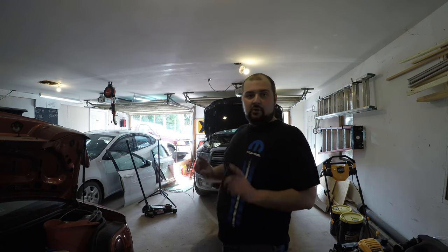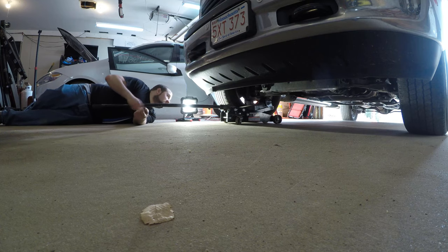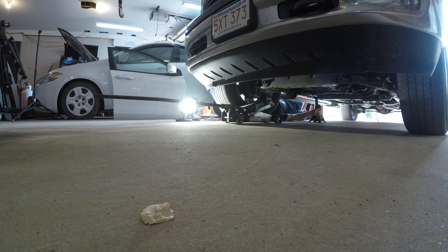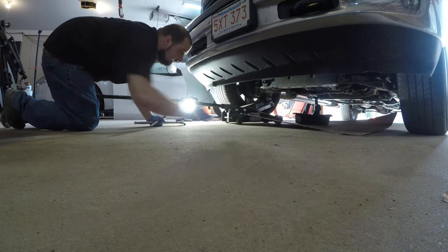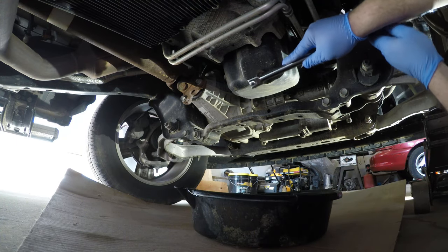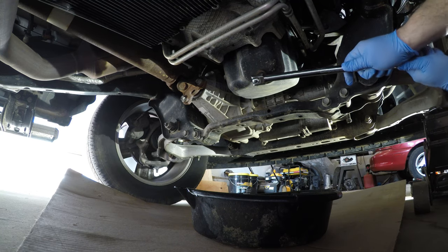Now that we've got the air filter changed in this Ram, we're going to work on getting the oil filter and oil changed. Once we're comfortable where the truck is, we're going to climb under here with our 13mm socket.